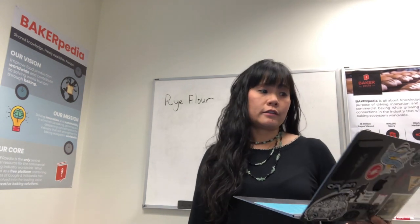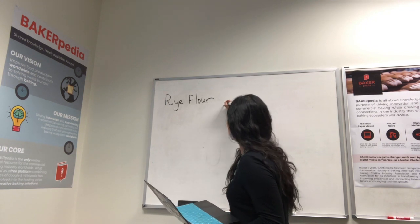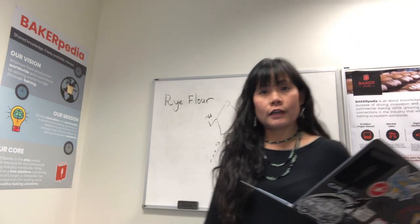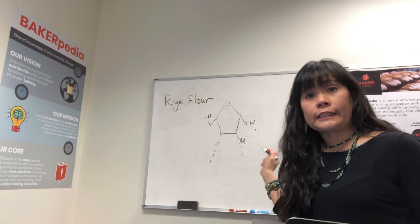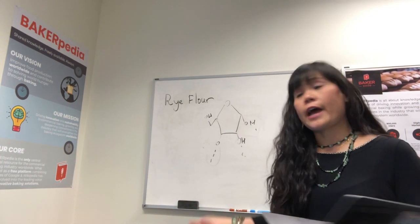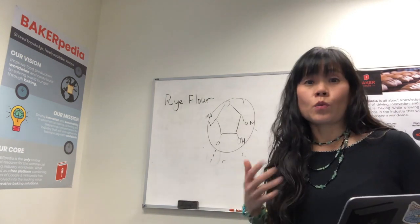Don't forget, rye flour is, as stated on our webpage, high in pentosans. Pentosans — as the name says, five sides — it's a five-sided molecule that has a lot of hydroxyl groups, which like to absorb water. There are about two percent pentosans in rye flour, which makes them a competitor for water absorption. A lot of the water that gets used in rye flour actually goes to the pentosans. Because they absorb so much water, pentosans are the reasons why you have to bake differently.